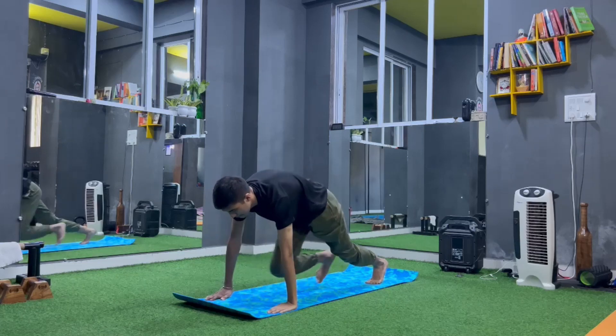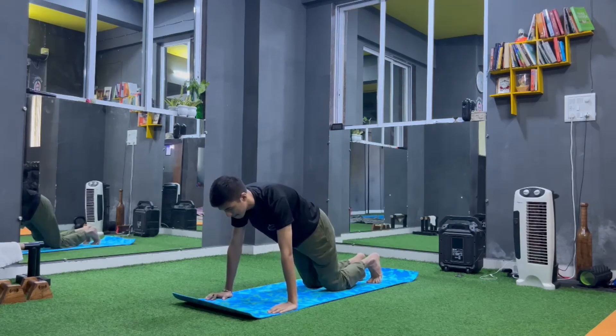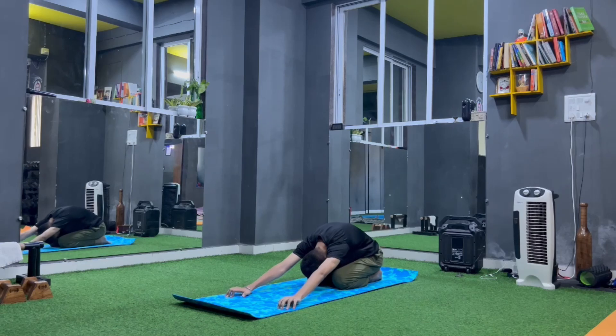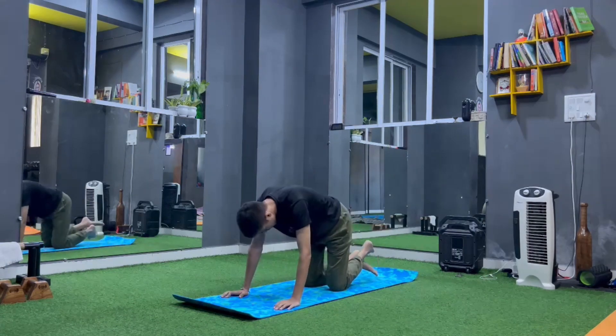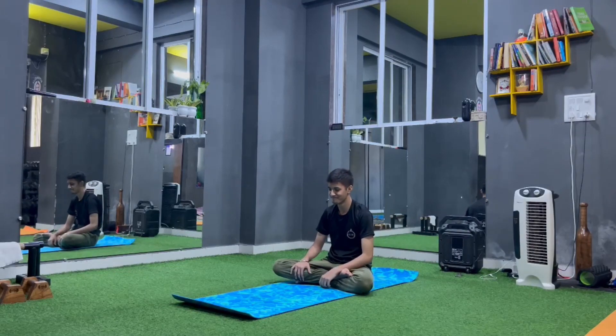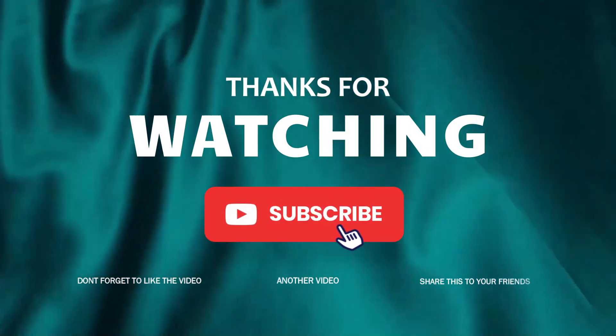Change, come back, both legs straight, come to right leg forward lunge. Both legs back to plank, drop your knees and come to child pose. Stretch your chest, relax your back. Come to sitting position — Sukhasana — and relax.